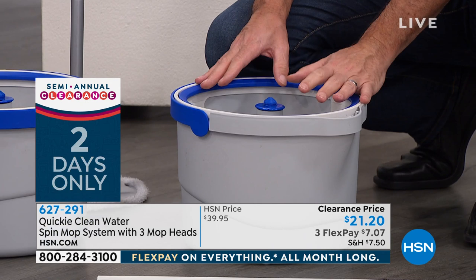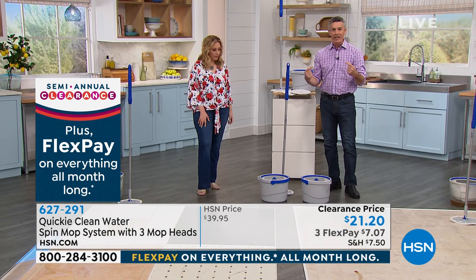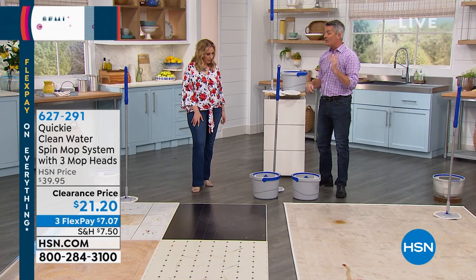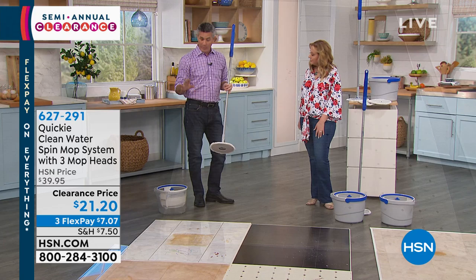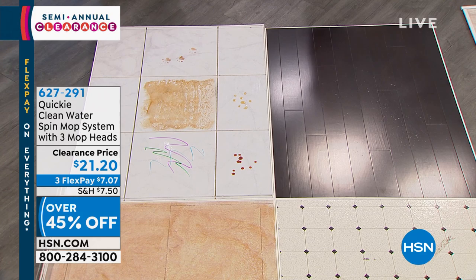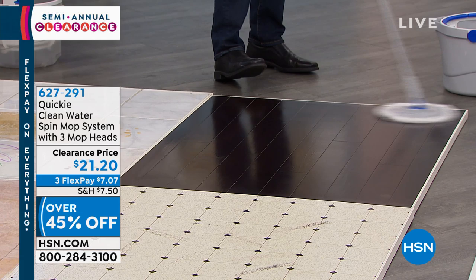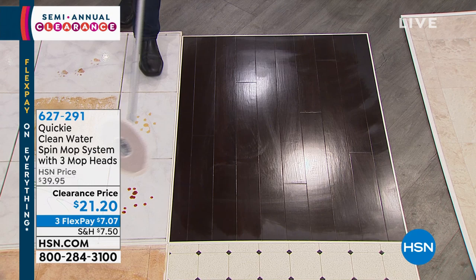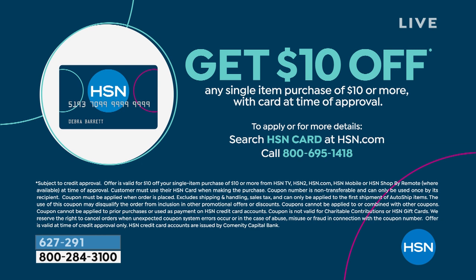It really does solve the problem — you were mopping but it was never really clean because you were spreading dirty water. But now it can absolutely be clean on any type of flooring. You can also control the amount of water on the mop pad for hardwood floors by pumping and then just wringing it out. It'll go completely flat under furniture. Every time you go back, you're using clean water and a clean mop head.